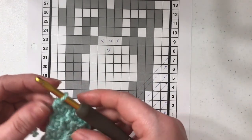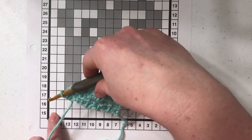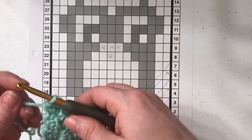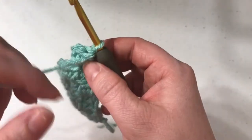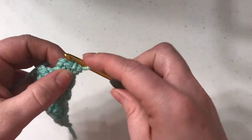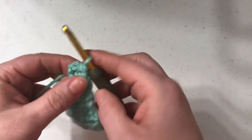So we've just finished up the very corner stitch. Instead of chaining four, you're going to turn your work and you're going to slip stitch over to the space. So instead of coming up again, we're just going to move over.